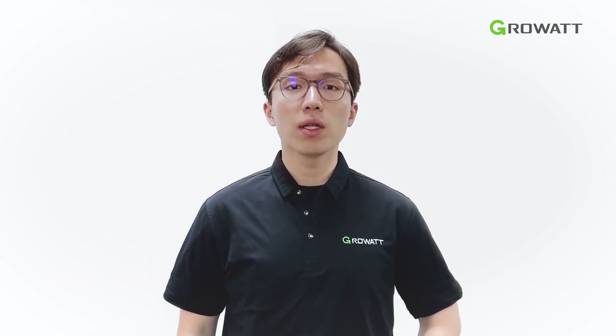Hello everyone, my name is Abraham from Growatt. Today I'm going to show you how to install the SPH-UP type hybrid inverter from Growatt.